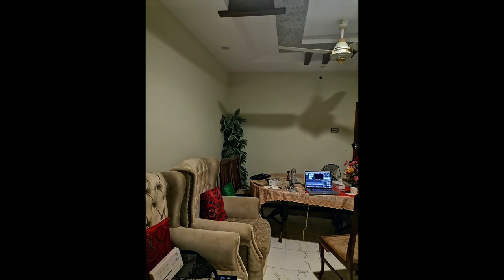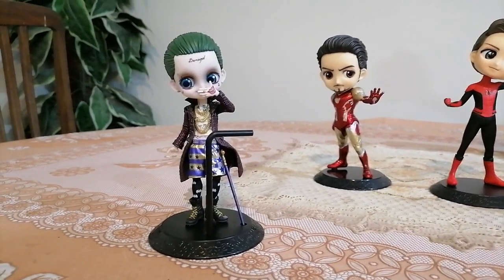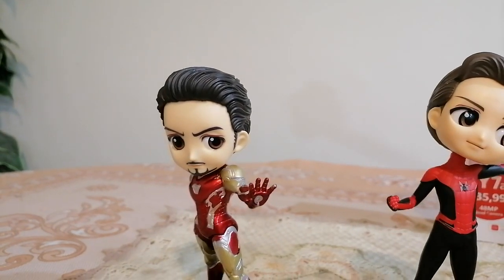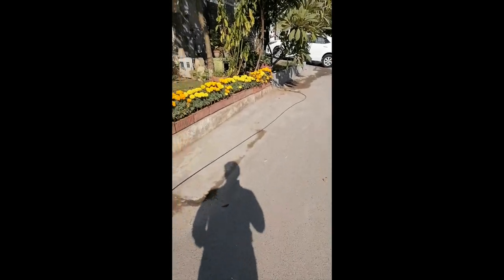Camera performance suffers during low light — photos come out a bit noisy, and that is even worse when using the ultrawide lens. Night mode is helpful in such situations but there is no guarantee it will work in every situation. Selfies are decent but the oversaturated colors problem needs to be fixed through a software update. For video, you can capture 1080p at 60fps from the rear camera and 1080p at 30fps from the front camera. There is no EIS (Electronic Image Stabilization) on this smartphone, so you will need to keep your hands steady to get stabilized footage.